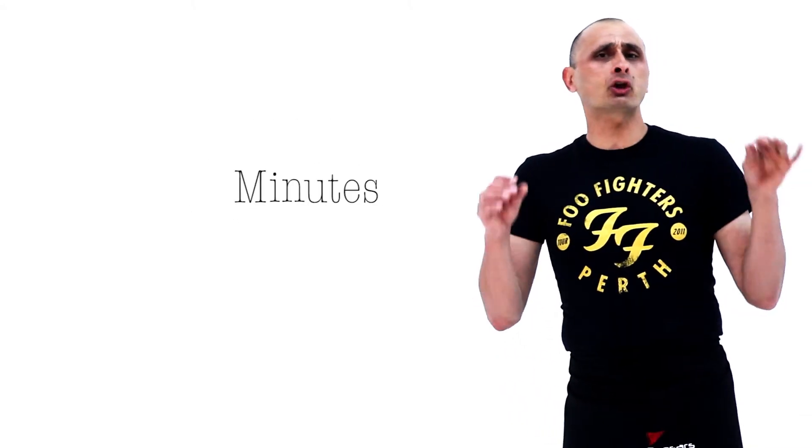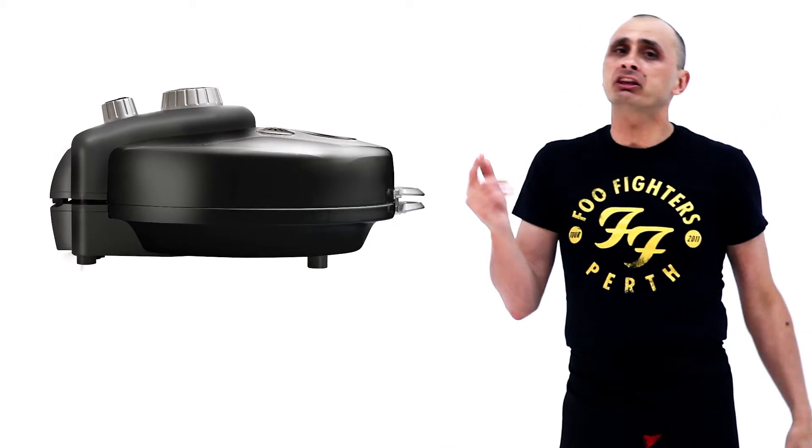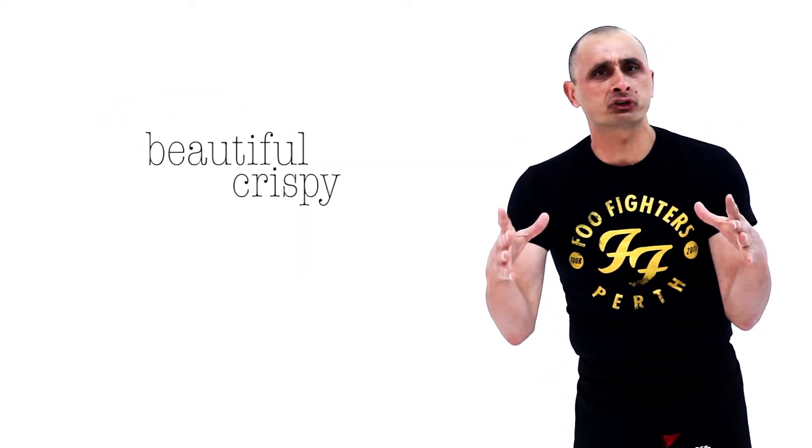Frozen pizza from freezer to mouth in minutes. It cooks the perfect frozen pizza. It's got vents, allowing the moisture to escape, giving you a beautiful crispy base.